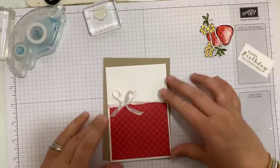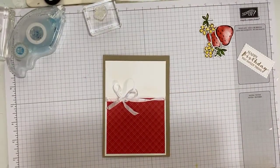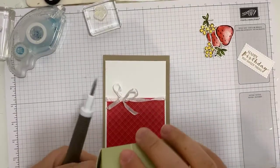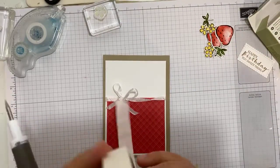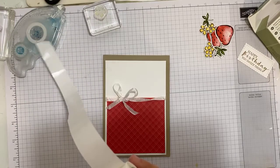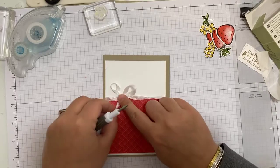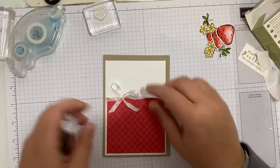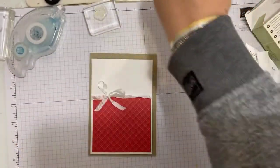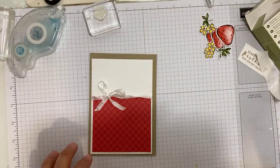I wonder if I pop a glue dot underneath it might stay where I want it to. I don't have glue dots on this side of my office so I have to leg it across the room. I am going to get my craft room done very shortly — at the minute it's just not really working for me. It's become a bit of a dumping ground and I need to sort it out.